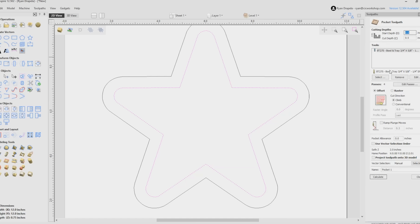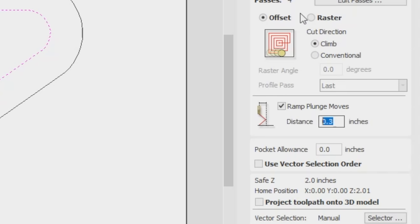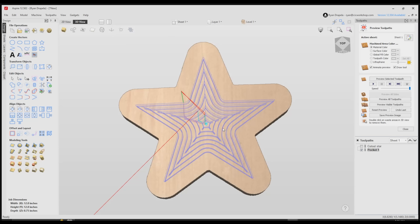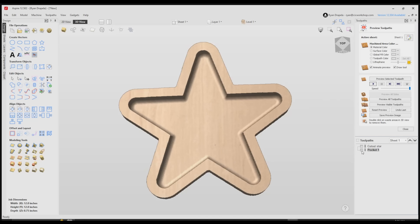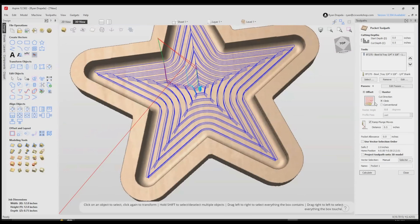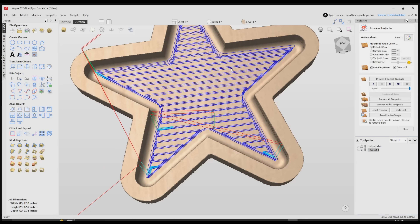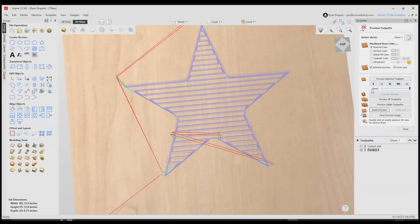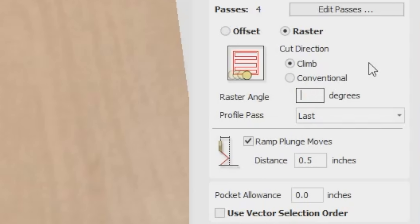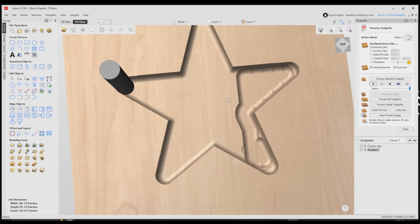Programming these is pretty simple — it's just a pocket tool path. Select the three-quarter bowl and tray bit, go down a half inch, four passes sounds good, and always do a ramp. Now this is where most people get it wrong: they use an offset tool path, and when you do that the bit crosses a whole bunch of different grain patterns and you can see those tooling marks. What I like to do instead is use a raster and do a profile pass last. That way you can adjust the raster angle to match the grain pattern, resulting in a lot less sanding. If your grain pattern is vertical, just switch the angle to 90 degrees.